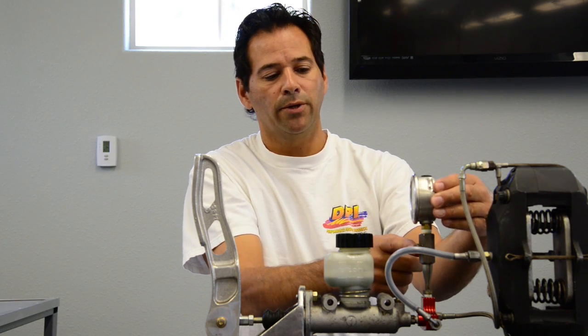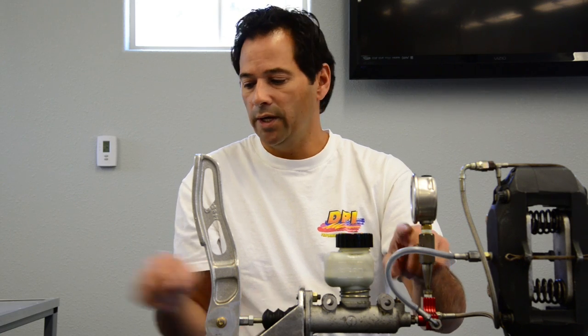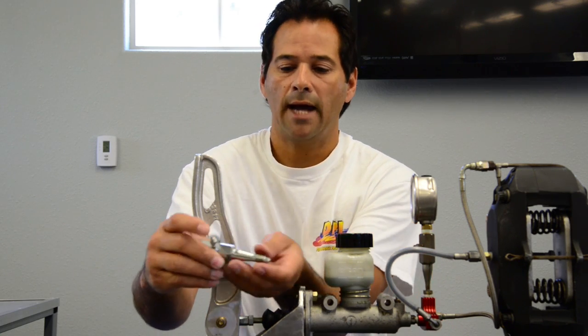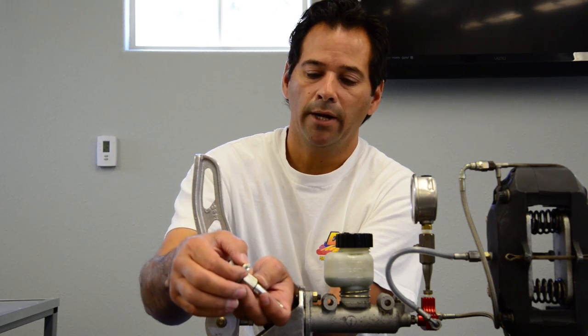We also have a bleeder right here so you can bleed the air out of your gauge to get a true reading. Let me show you on this adapter — there's a little bleeder right there and you just bleed the air right out of it.